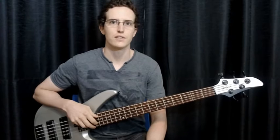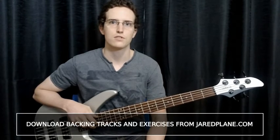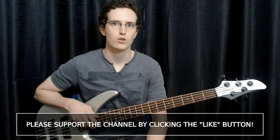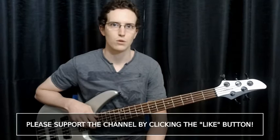Welcome back to another episode in the Building Bossa Baselines series. In this lesson we'll be looking at the Antonio Carlos Jobim tune, My Little Boat. The chord progression is somewhat unstandard, which allows for creative and interesting baselines. Let's take a look at the form.